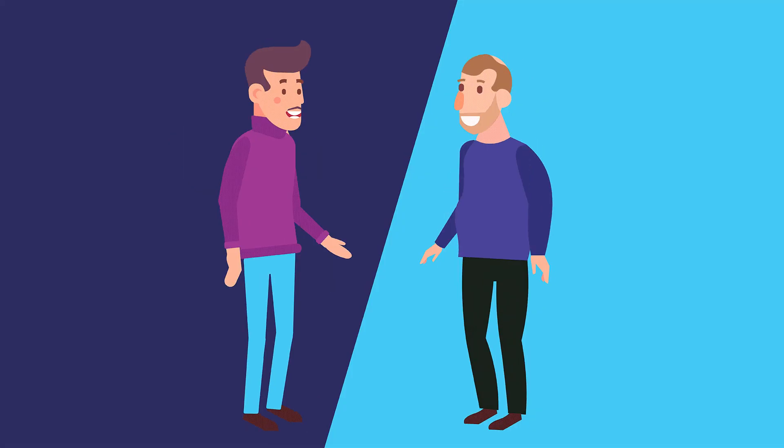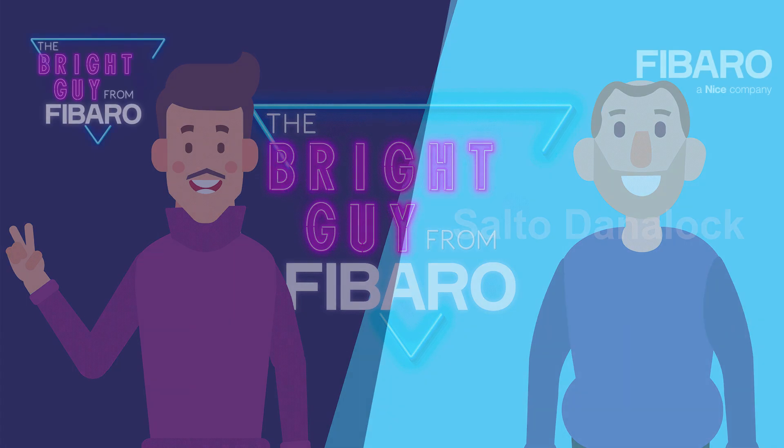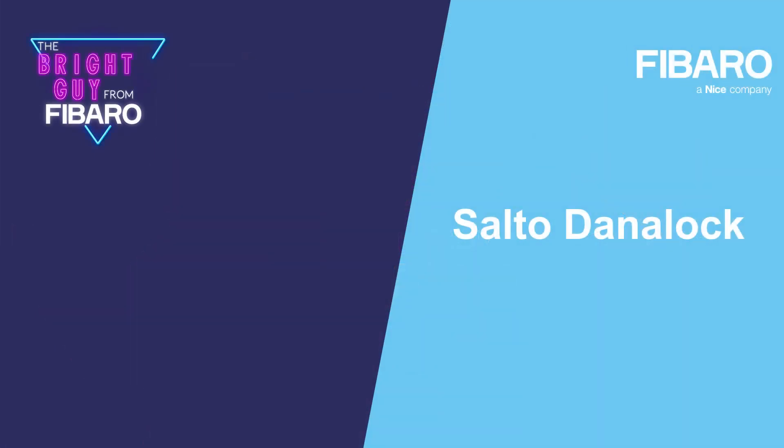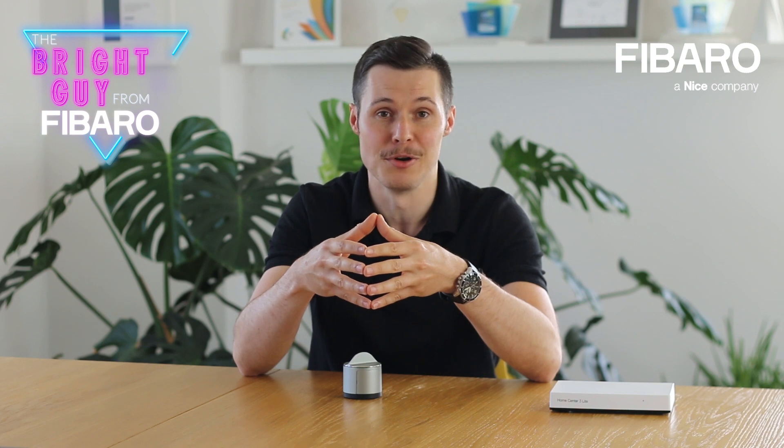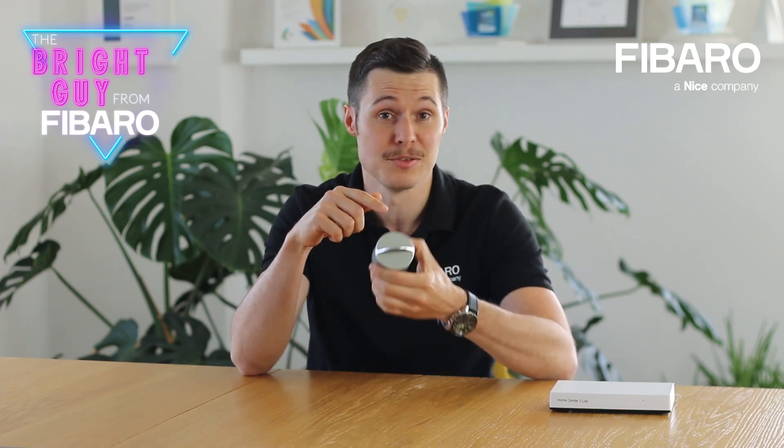They say that your home is your castle, but you don't need medieval equipment to keep it safe. Modern times call for modern solutions, and here is how to do it the smart way. Today I would like to discuss another third-party integration, and this time it's about home security. So what better item to choose than the most common and frequently used door lock — or in this case, a smart lock.